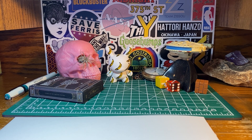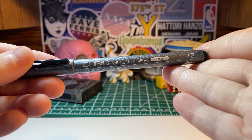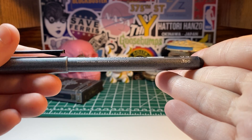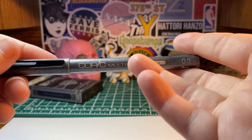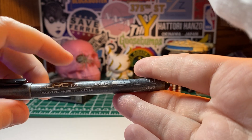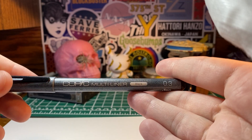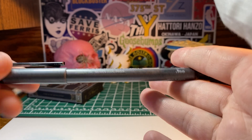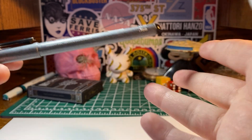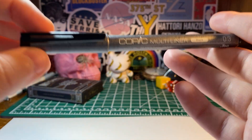Hey everyone, it's Russo here again, hope you're all well. Today we're going to go over the Copic Multiliner. The previous video I covered the Copic Multiliner SP, which is the refillable version — same brand. This is just the throwaway disposable one by the same company. I've got a black here in 0.3.